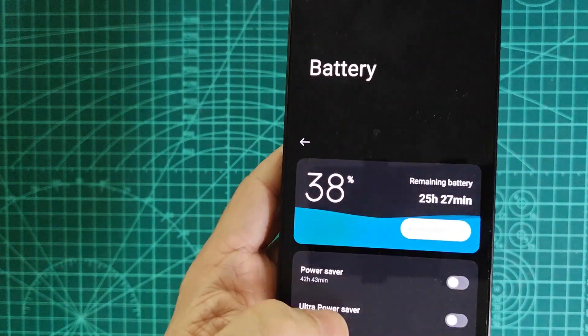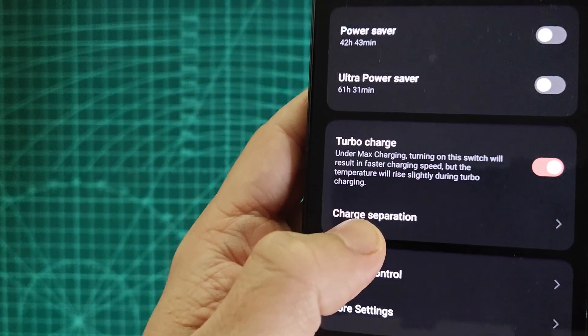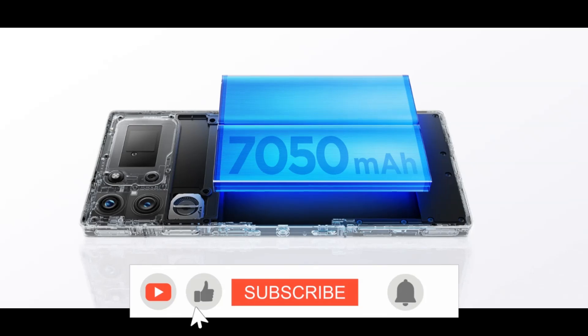Hi, and welcome to the channel. In this video, it's time to talk about battery life. We'll explore all the new customizable features in the Red Magic 10, but first, let's dive into the numbers.